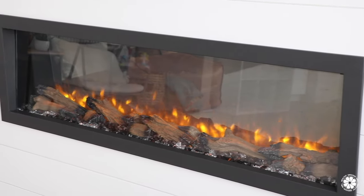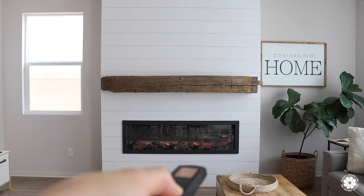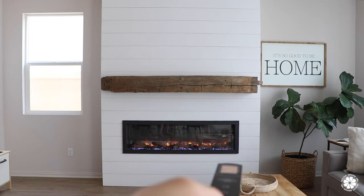In addition to the controls hidden on the front of the fireplace, the Harmony BEF also comes with a handy dandy remote control, which controls all of the features including the three different flame colors and 13 different bed color options. We usually keep the flames at orange and the bed off because we think that provides the most realistic look.